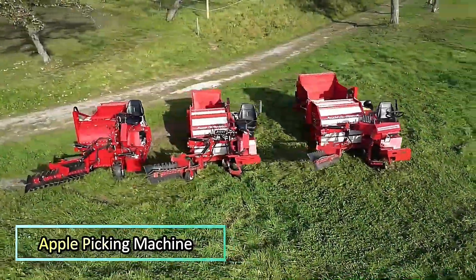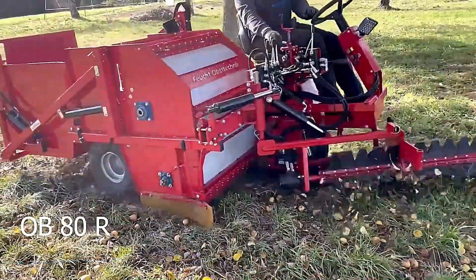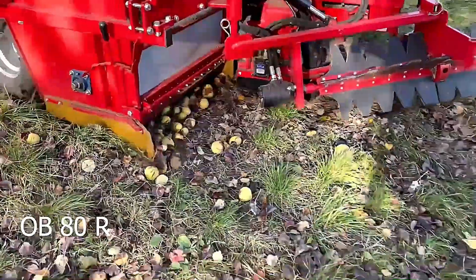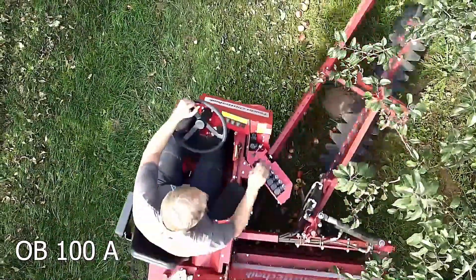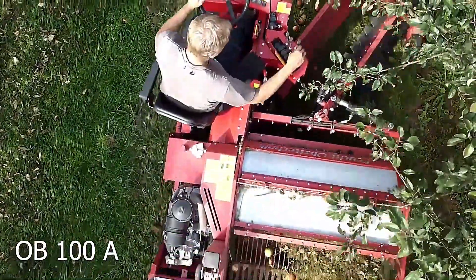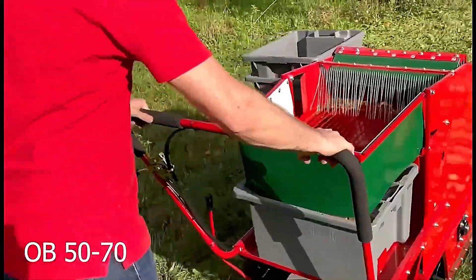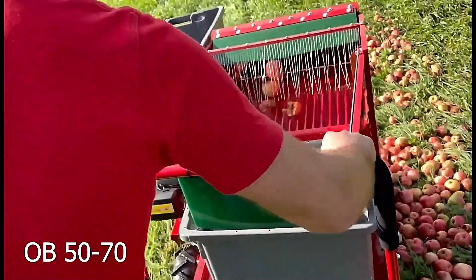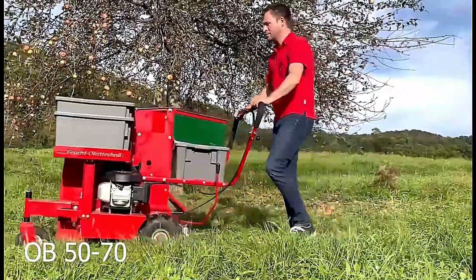Apple Picking Machine. This apple picking machine is designed to make the harvest process much more efficient and less labor intensive. Equipped with a gentle yet effective mechanism, it carefully picks apples from the tree, minimizing the risk of bruising or damage. With its ease of use, it speeds up the harvesting process, allowing workers to gather more apples in less time and with greater precision.